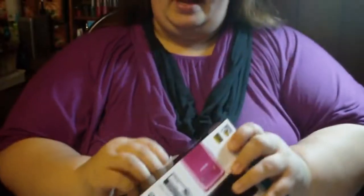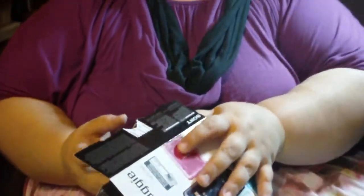My daughter already opened it and did her unboxing for her channel. I bought two of these cameras. She's actually recording on the Sony Bloggie camera now.